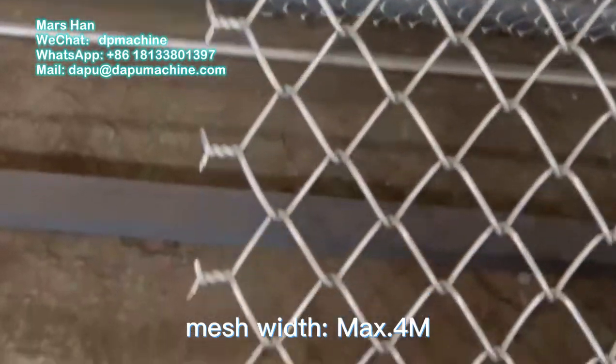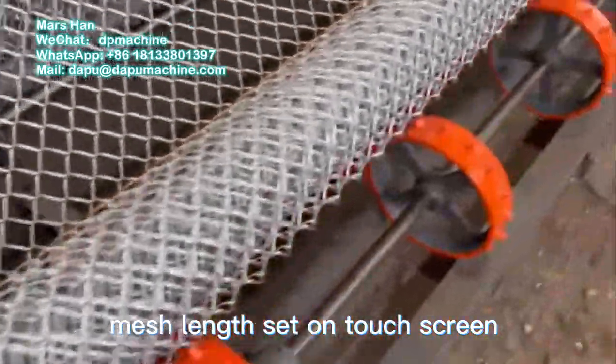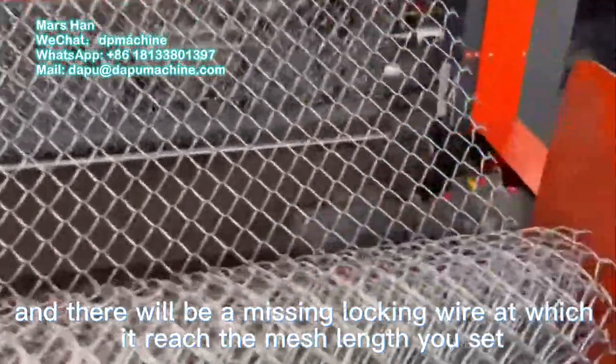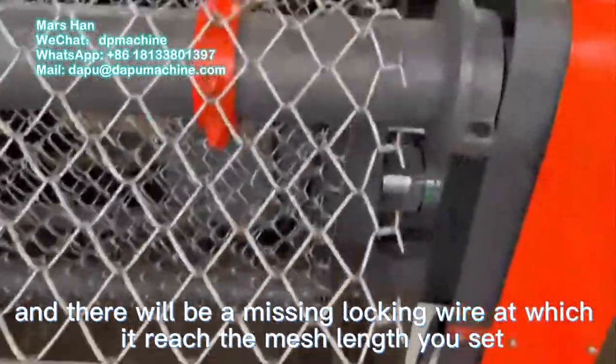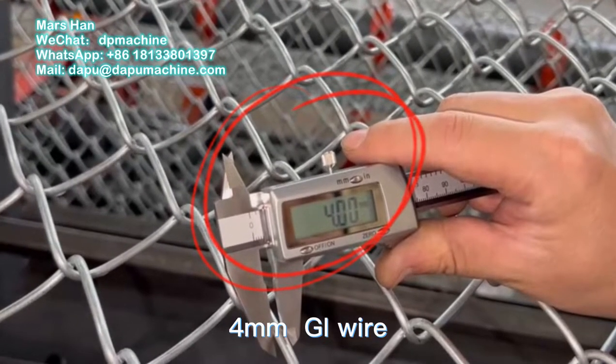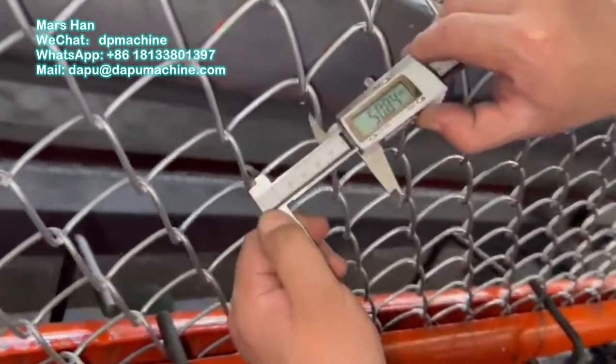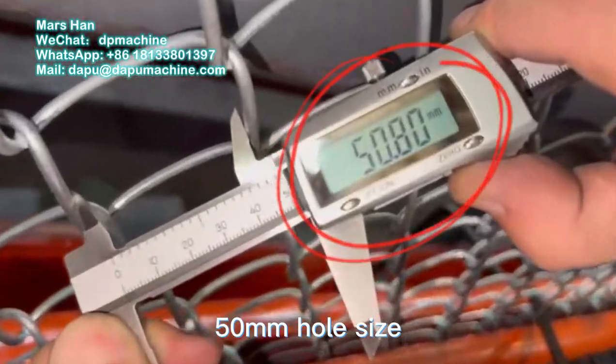Mesh width maximum 4 meters. Mesh length is set on the touch screen, and there will be a missing locking wire once it reaches the mesh length you set. We are currently testing 4 mm galvanized wire with 50 mm hole size.